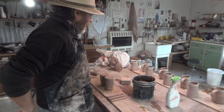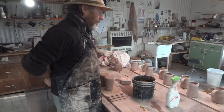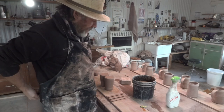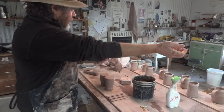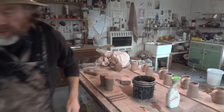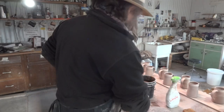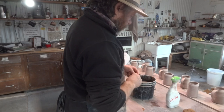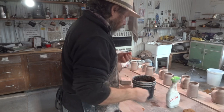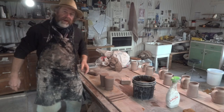Hi folks, I'm back in the studio here. Yesterday I was in the kitchen — I was feeling inspired in the kitchen. Just trying to get myself back into a bit of a routine here. I hope you're all doing well out there.